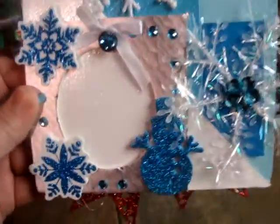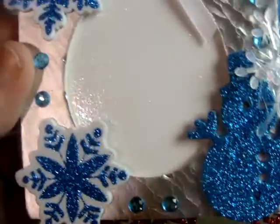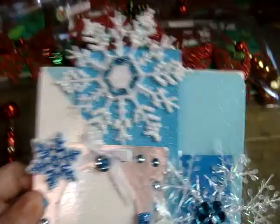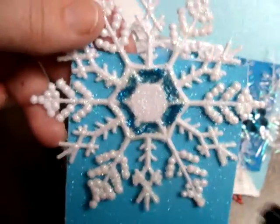This is my page. This is one side. It has a snowman — it's a picture frame. And then, this is one of the tags that come out. A snowflake with glitter paper. Snowman.